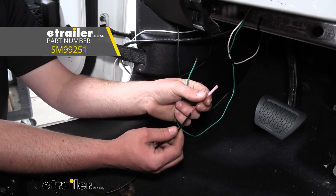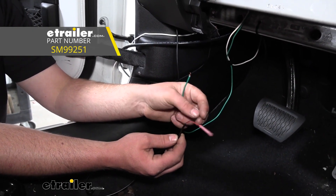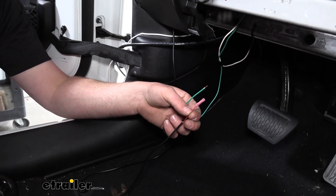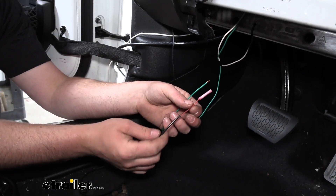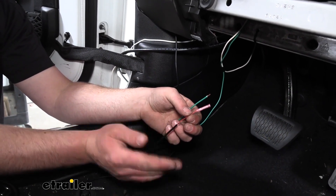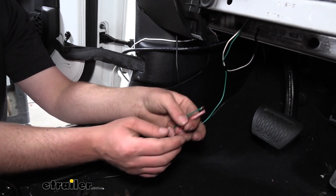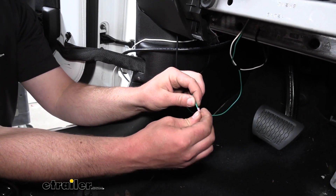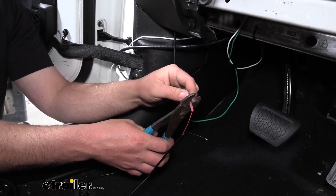Our green wire is going to get hooked up to our indicator light. In our case, we're using the Demco Stay-N-Play braking system, so we're going to hook the green wire up to the red wire on that. If you're using a different braking system, the color of your indicator light's wiring may be a little bit different, so just check those instructions and that will let you know what wire you need to hook up. I'll slide that green wire into the butt connector and crimp it down.